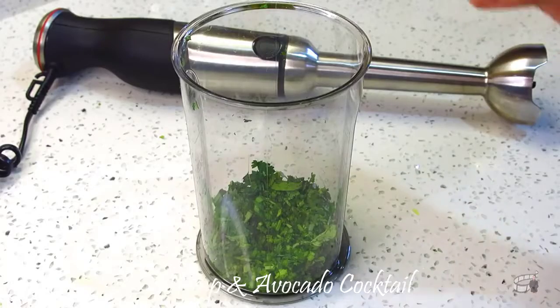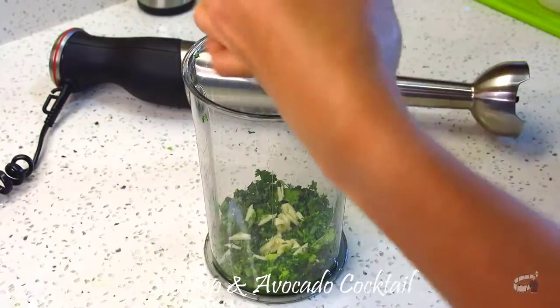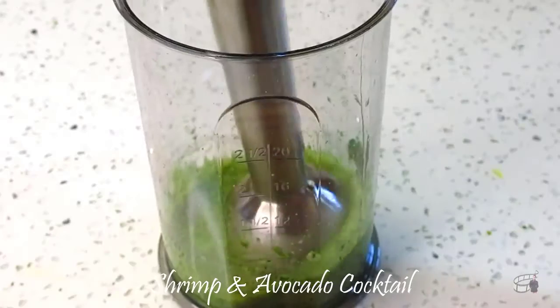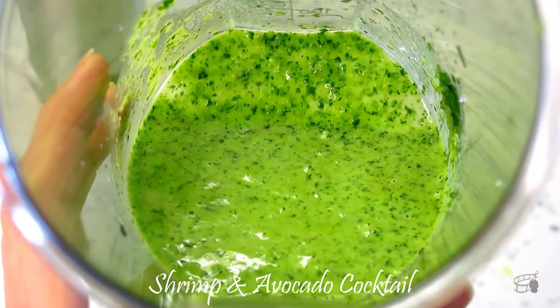Chop the garlic and juice a small lime. In a blender, add the cilantro, lime juice, garlic, and salt. Pulse while adding 3 tablespoons of olive oil. Continue to pulse until just about smooth. Then set aside.